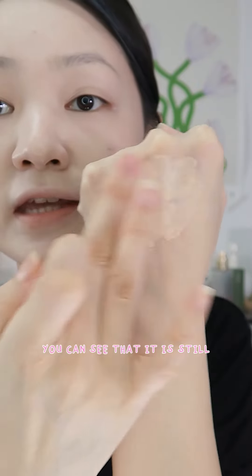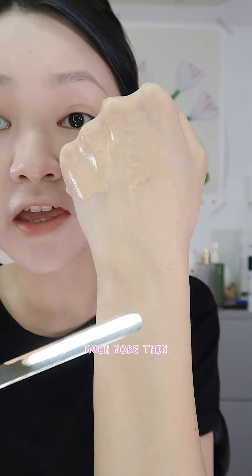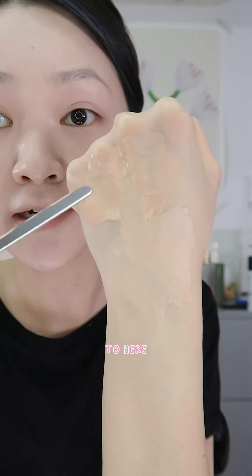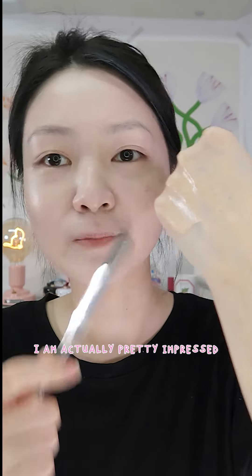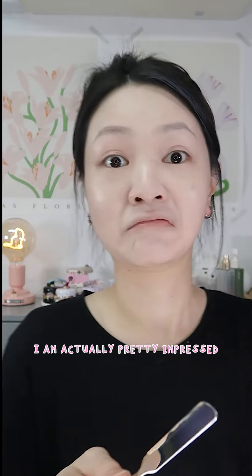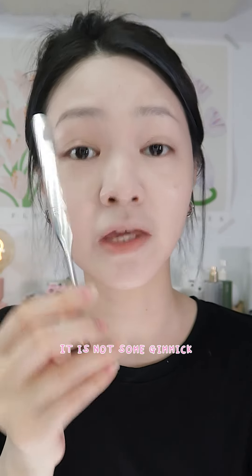You can see that the finger application is still pretty uneven, while the bottom where I used the foundation spatula the application is definitely much, much more thin and even — as compared to here where it is pretty clumpy. Wow, I am actually pretty impressed. This foundation spatula is definitely here for a reason — it is not some gimmick.